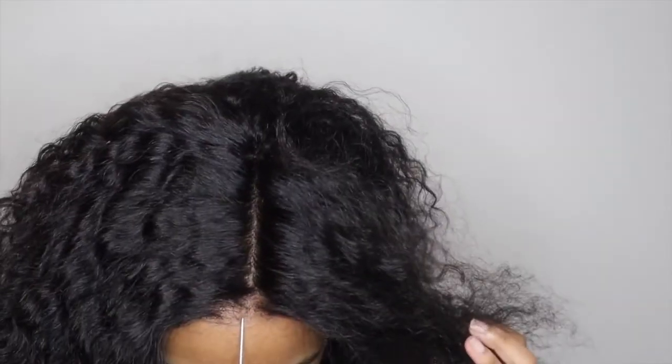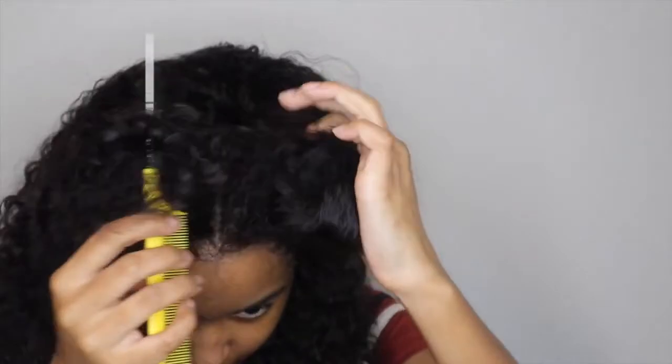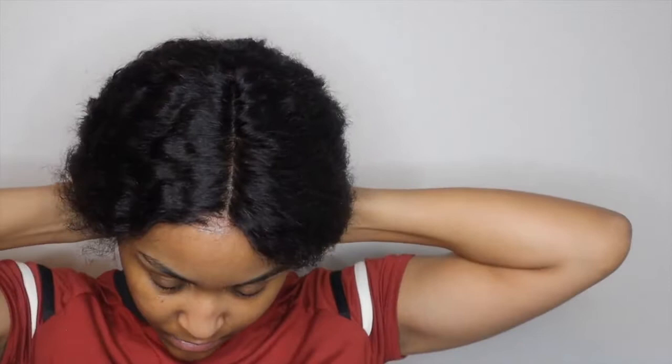I'm doing a middle part — I like middle parts with this wig because it makes it look like my natural hair, since I am curly. I'm getting the two adjustable straps at the back and connecting those. I didn't cut the lace back there, so I just tucked the lace under the two straps.